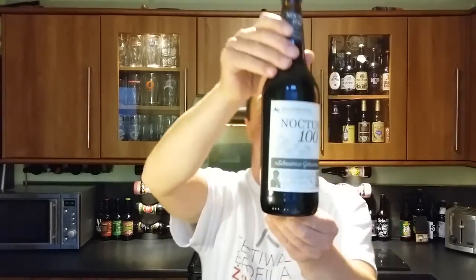It's beer o'clock on Real Ale Craft Beer. Today we've got a beer from Rijal beer manufacturer, and it's a bottle of the Noctus 100.